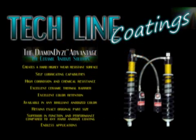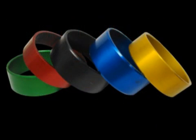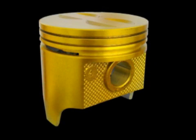Diamond Dyes combine the best properties of both colored anodizing and mil-spec hard anodizing, creating an extremely wear-resistant, durable, chemical, and corrosion-resistant material in a wide range of colors. Diamond Dyes not only converts the surface to aluminum oxide, which is normal with anodizing, but impregnates additional ceramics into the porosity of the metal.